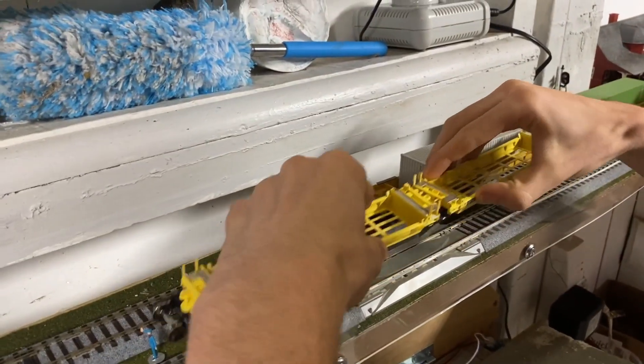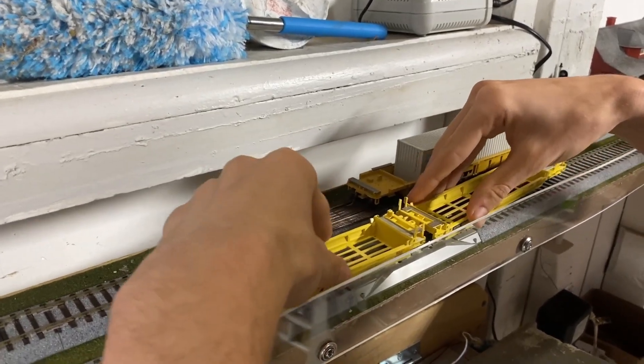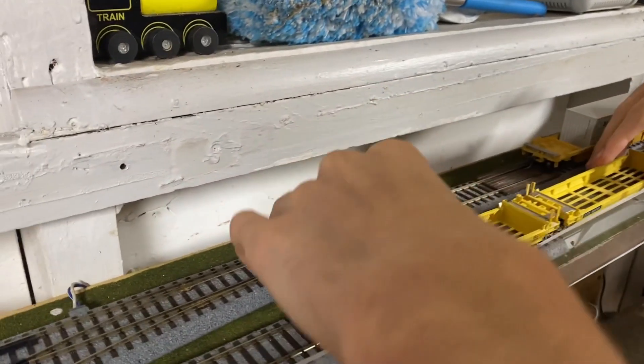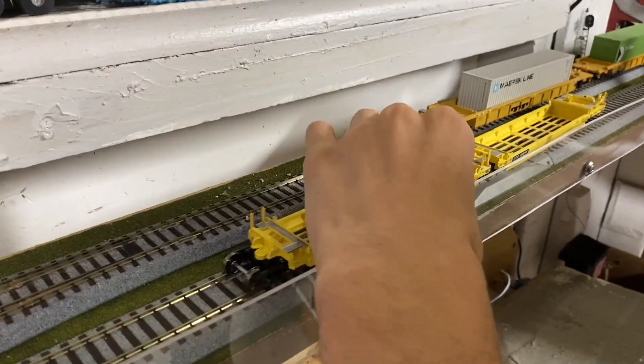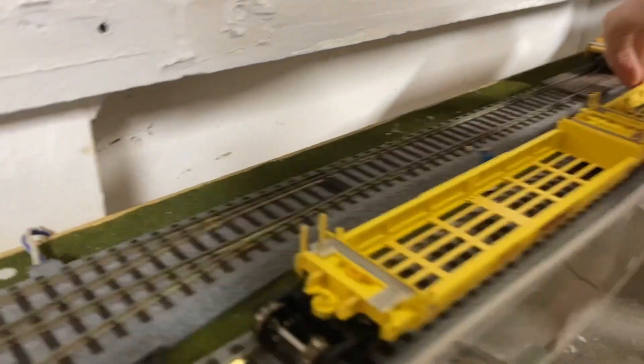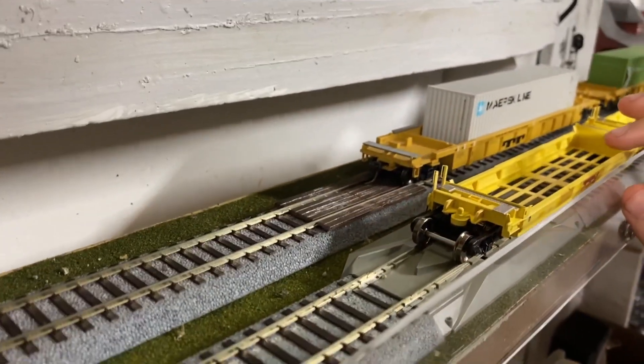We're putting these on the track and we realize that it has rotating bearing caps, which is a really good feature. All those details that you don't see everywhere — when you realize you've got that, it's such a special feature.